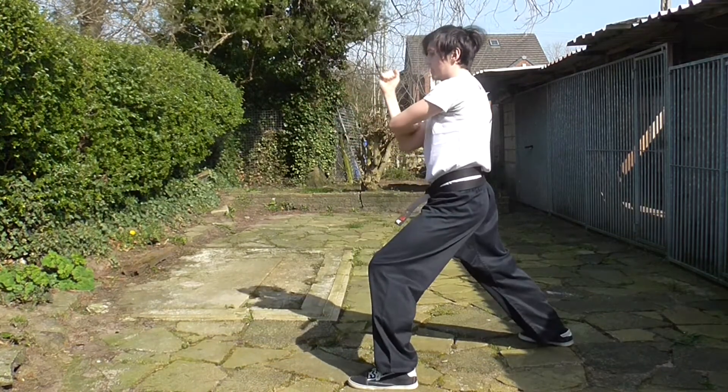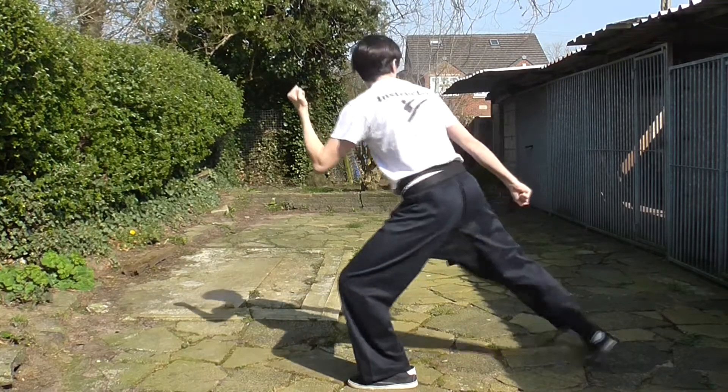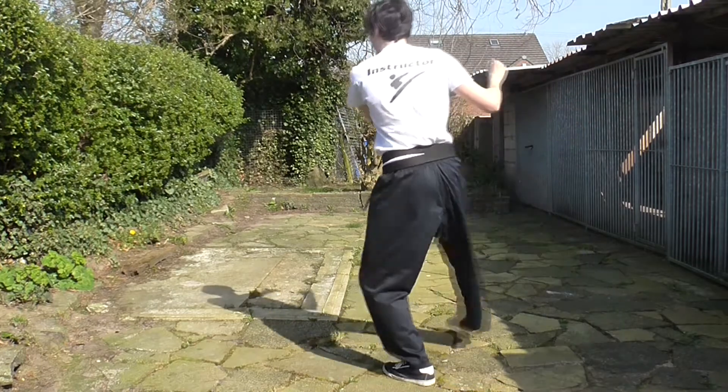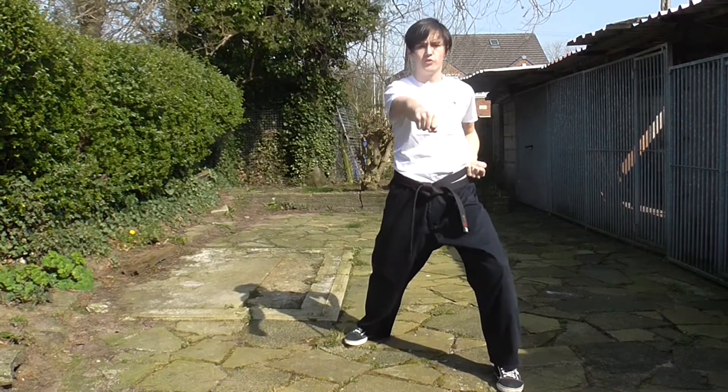Same again — long stance that way. Low and mid, looking over low. Stepping wider, target, go. Around the back, twin — knife this time, so open those hands. You're going to step wider.